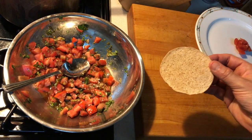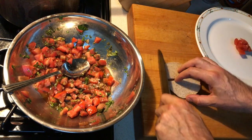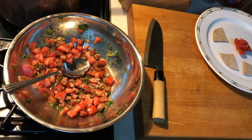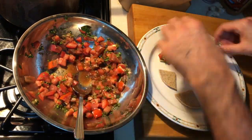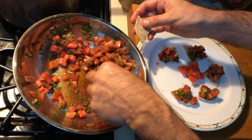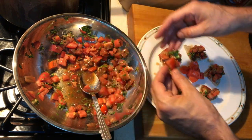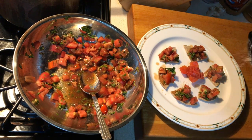I've got this whole wheat bellini here and I'm going to cut it into some small points and make a quick bruschetta appetizer. And just real quick, a little bit of Parmigiano Reggiano on top.